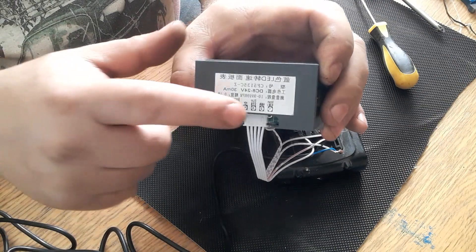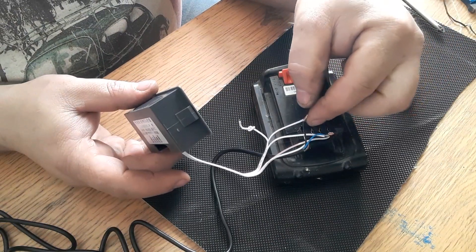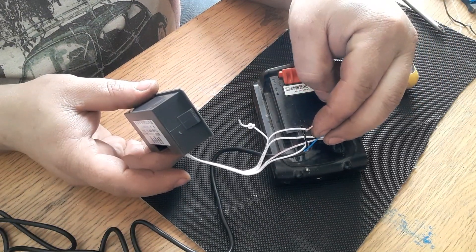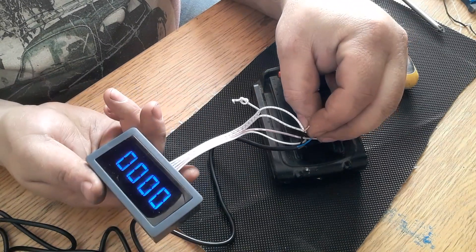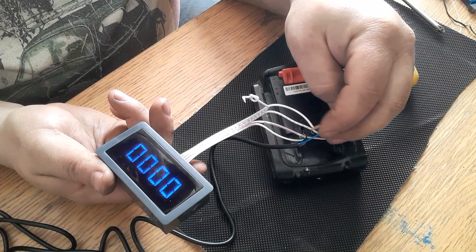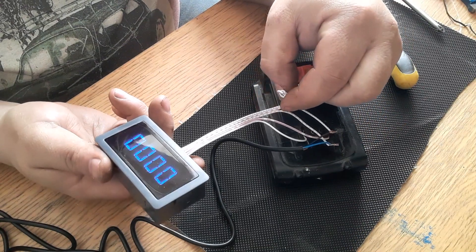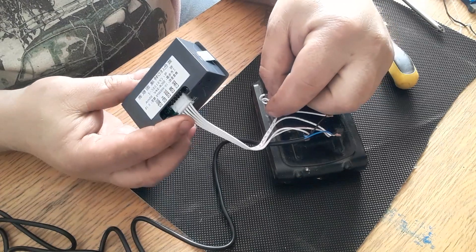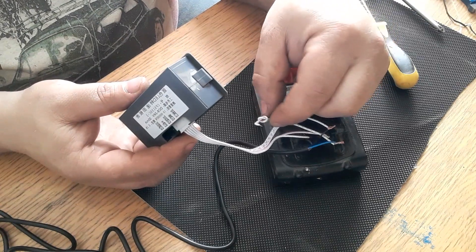The second wiring is your negative, although I did wire it with the blue as the negative and it still worked, so I'm not sure why that is. And I think the number four wire is a dead wire - you don't use it for anything.